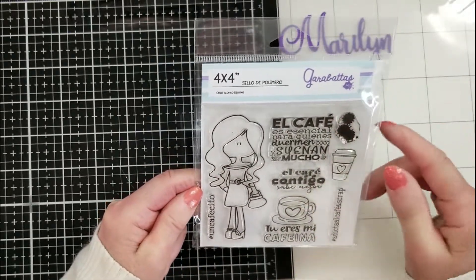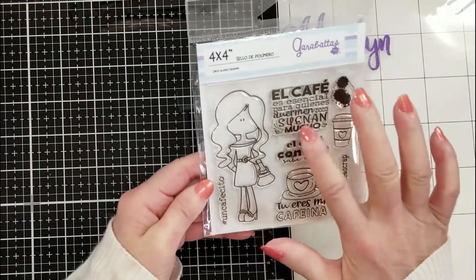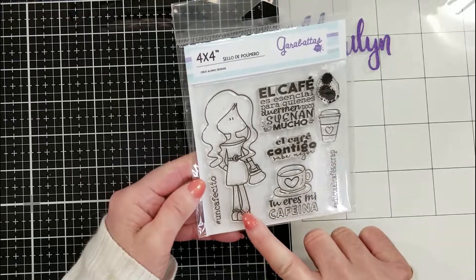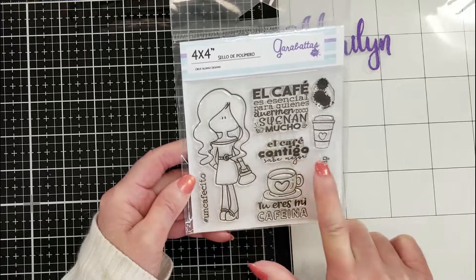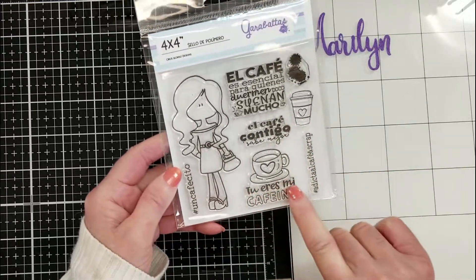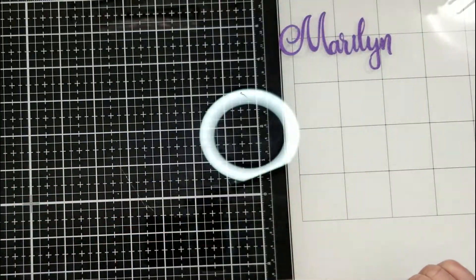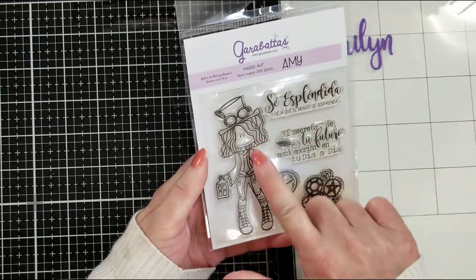This one is Aleida — so cute, look at the purse and the belt. She loves coffee! Hashtags include 'Un cafecito', 'El café es esencial', 'El café contigo' — the coffee with you is better — and 'Tú eres mi cafeína' — you are my caffeine! So cute, I can't wait to play with Aleida.